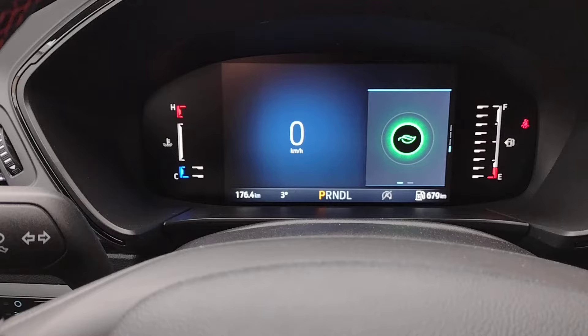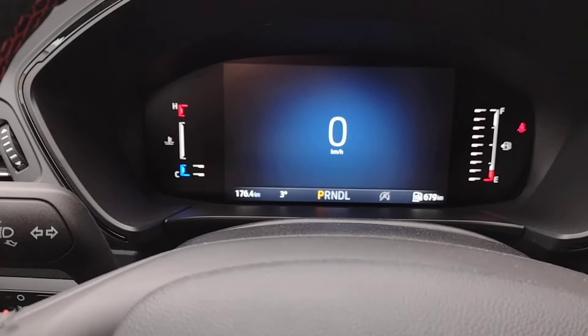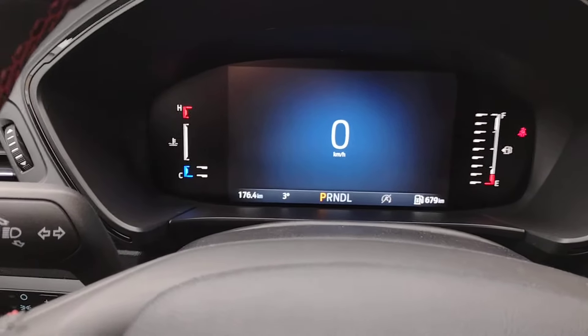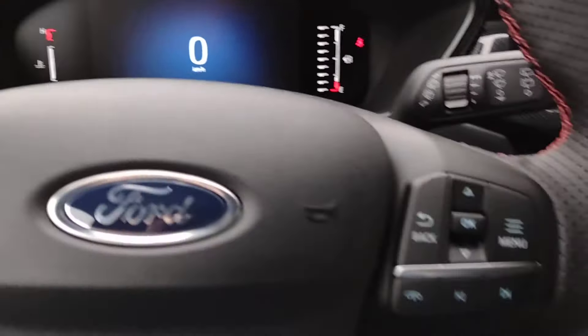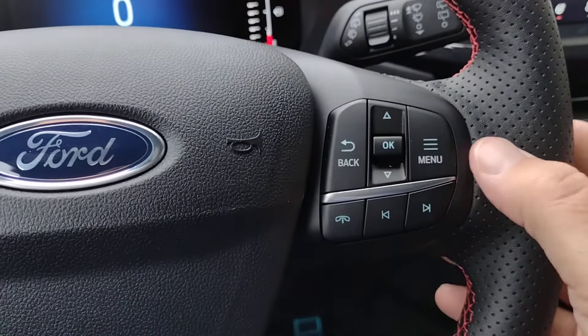Now, if you decide you don't want anything on the right, hit the back arrow and you're back to the original screen. But if it's not quite the display you had in mind, instead of hitting the back or the OK, we're going to hit Menu.